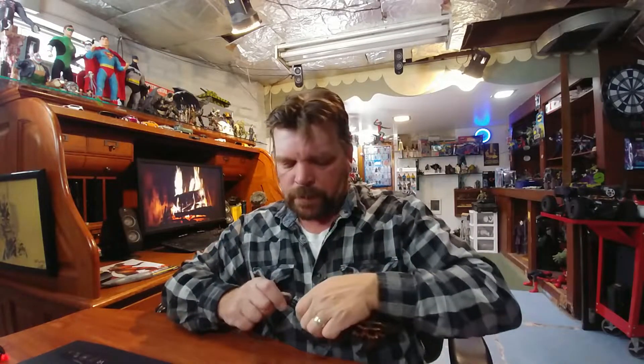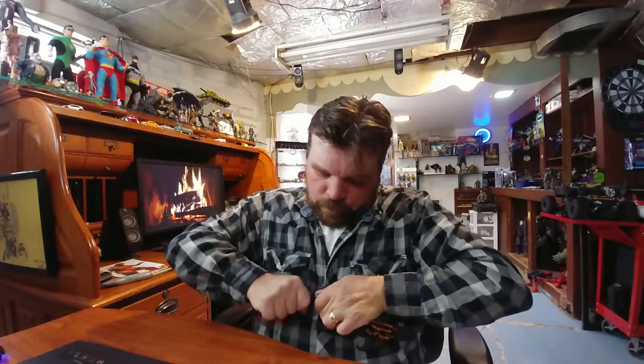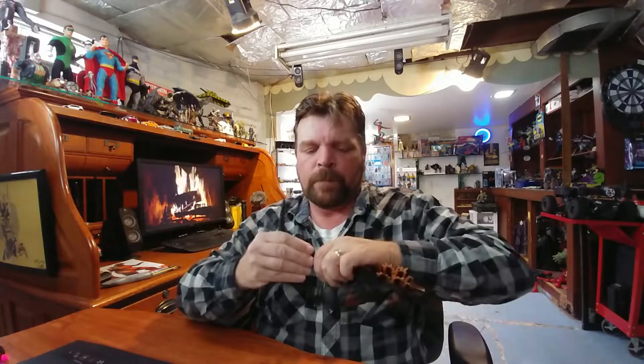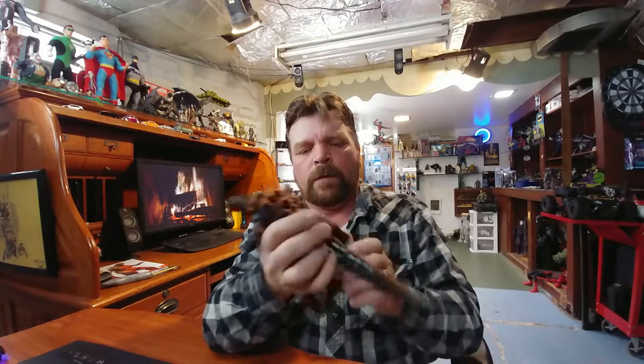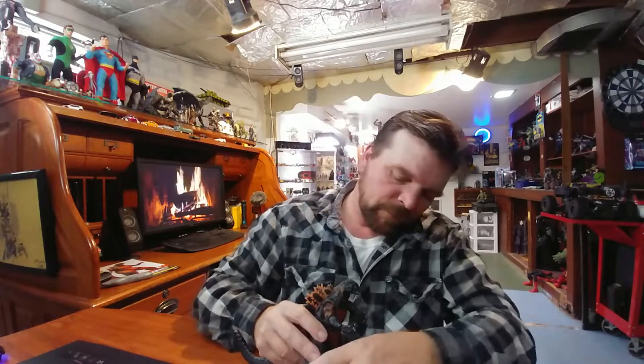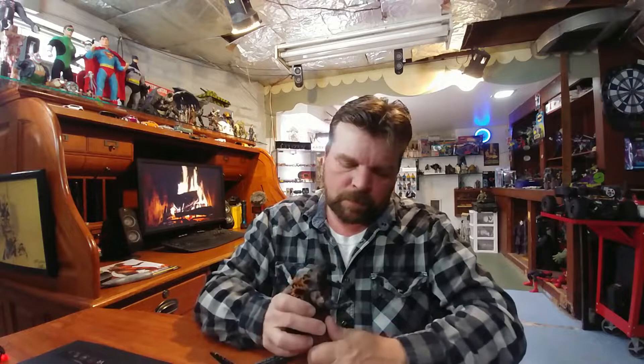Let me see if I can force this tail on with minimal effort — oh nice, must have had my wheaties today. Let's see how he stands flat-footed. Yeah, looks pretty good, I like it.